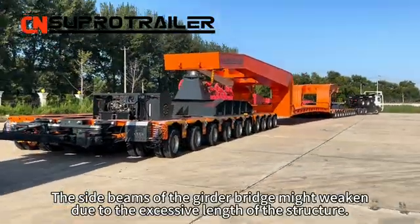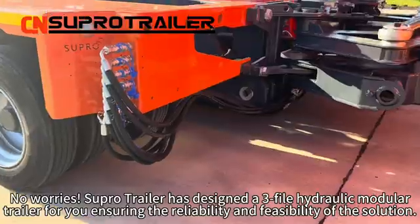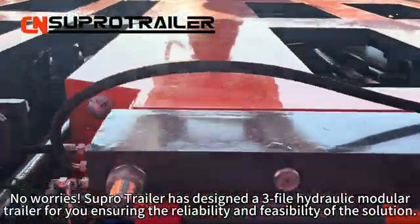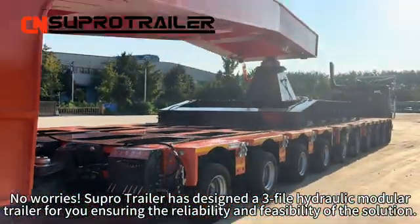The side beams of the grader bridge might weaken due to the excessive length of the structure. No worries! Supertrailer has designed a three-file hydraulic module trailer for you, ensuring the reliability and feasibility of the solution.